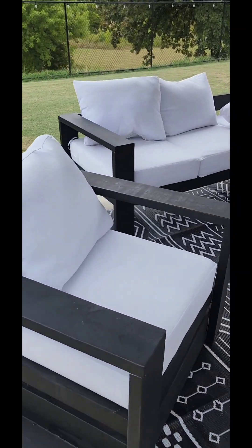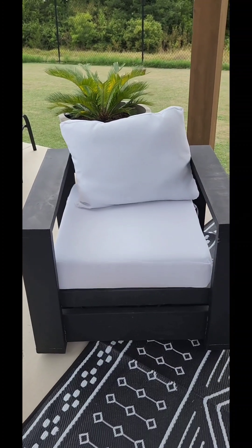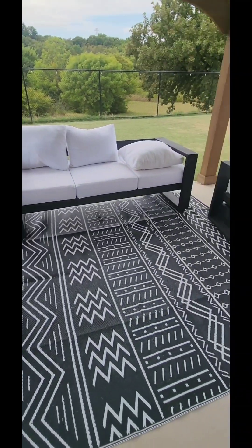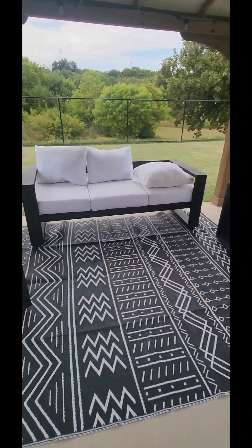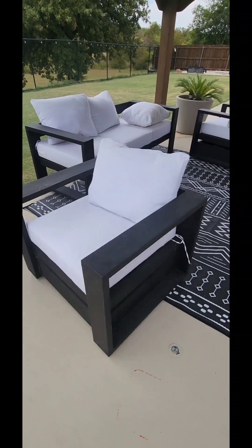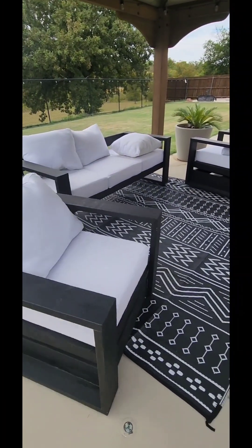A lot of you guys have been waiting. It took me a while to figure it out and I never did fully figure it out, so I have to do it on Facebook and YouTube. This is a DIY outdoor patio furniture build. This is episode one of a series of videos showing you how I got it done — it's pretty easy.